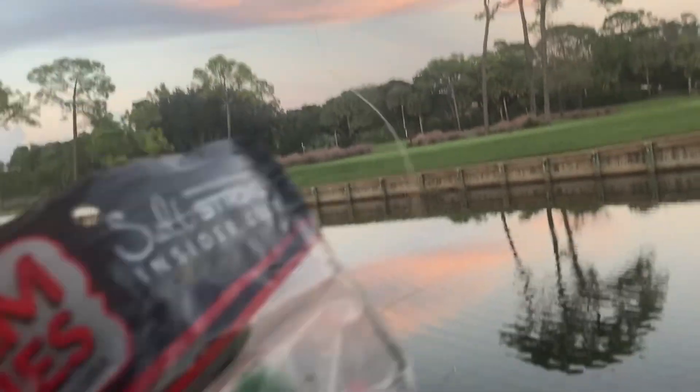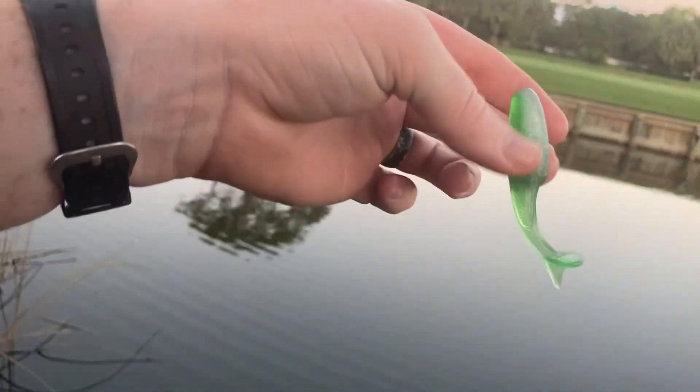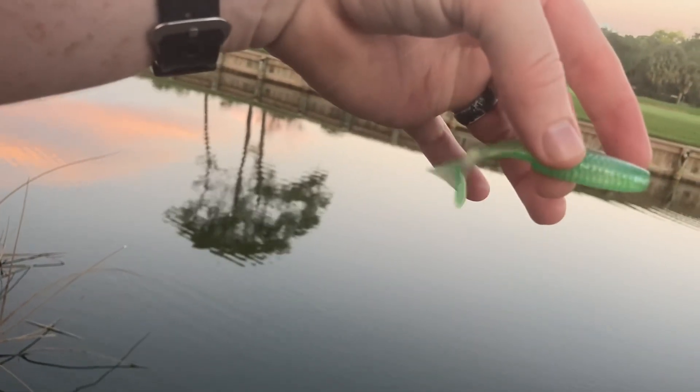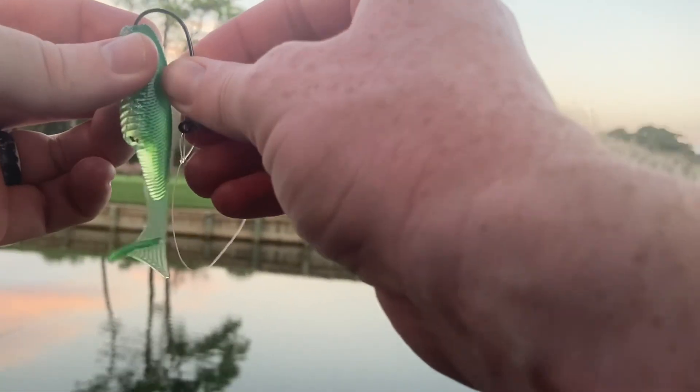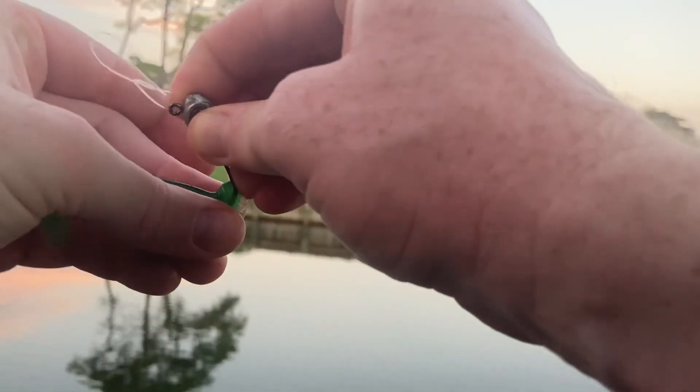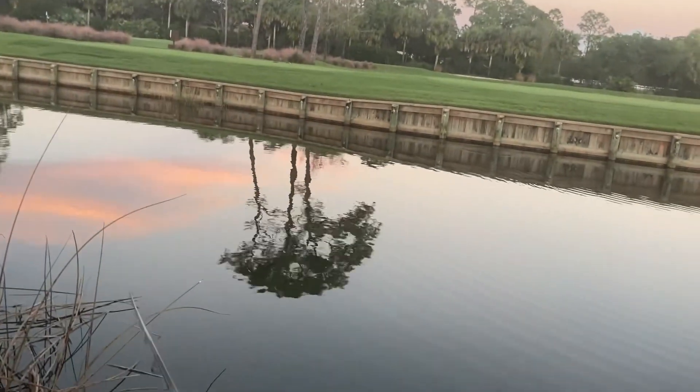I'm about to switch baits — this thing's slipping off the jika a little bit. Swapping it out. Now this right here is a bait that I make myself. It's got pretty good action. It's made using a mold by a company called Epic Bait Molds. This thing's got a ton of action — I have the mold and the microwave setup and all that, and we've caught a ton of fish on these. It's a great saltwater bait because it looks a lot like a little greenback swimming around. Everything will eat this thing — caught a bunch of bass on it, snook too.